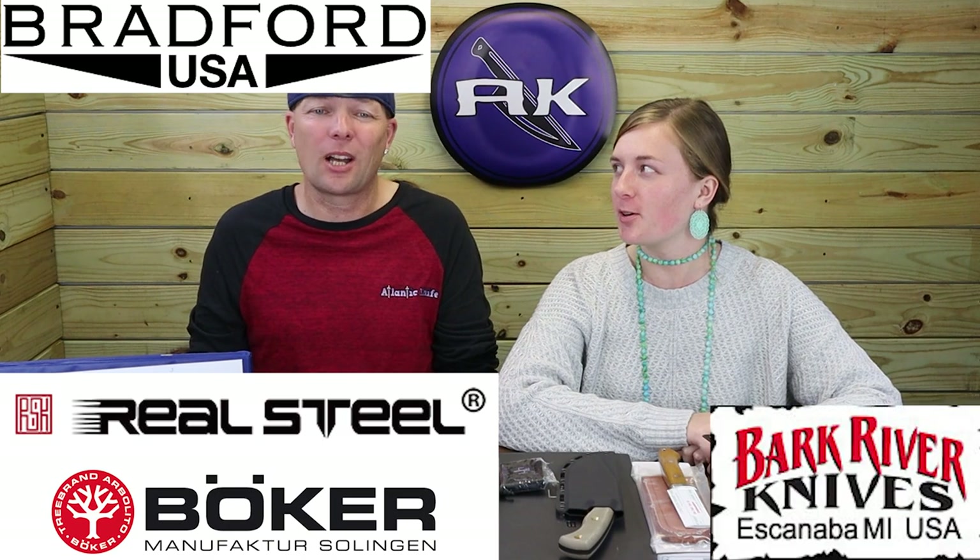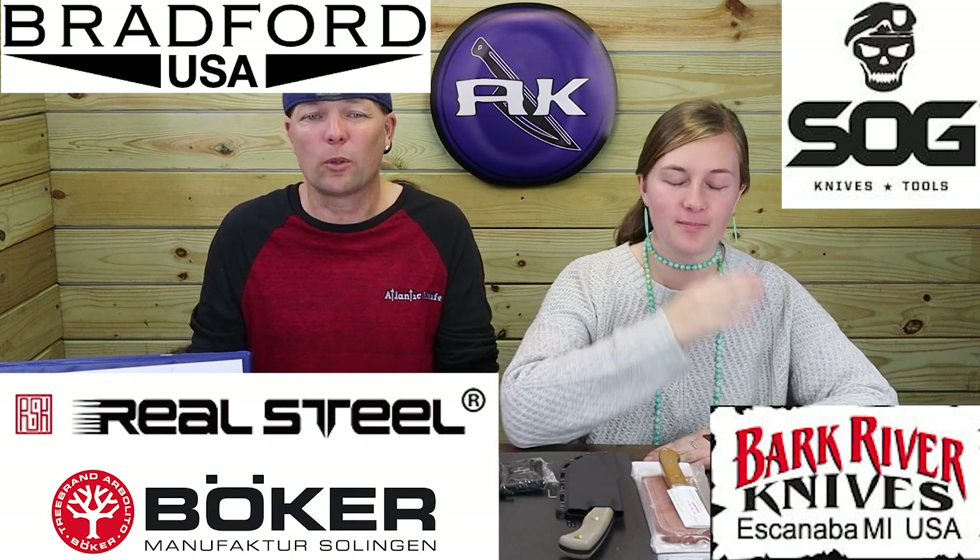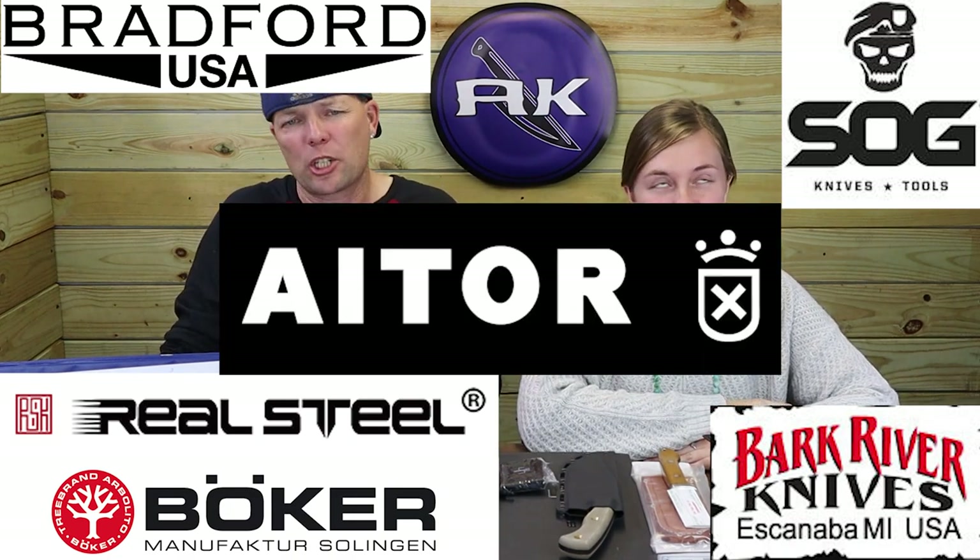We're back, fellow knife and outdoor gear enthusiasts. This time we've got blades from all over creation from brands like Boker, Real Steel, Bradford USA, Bark River, and more. Let's move quickly and get started.